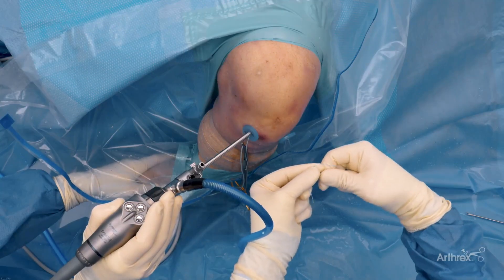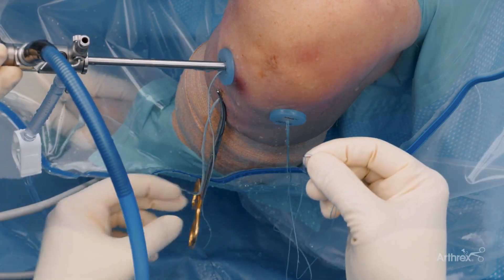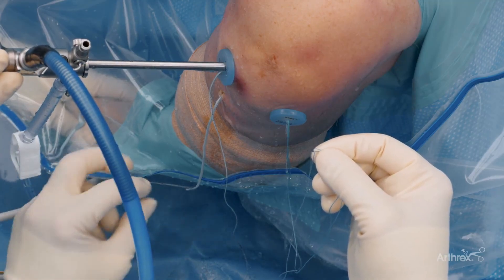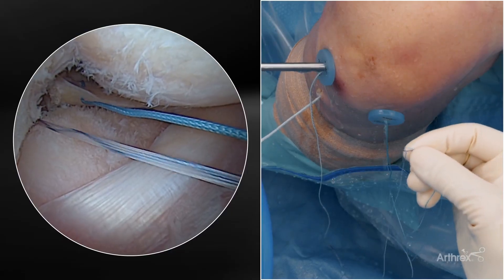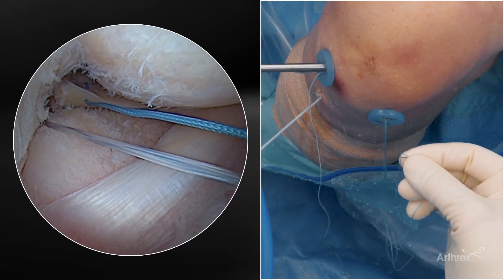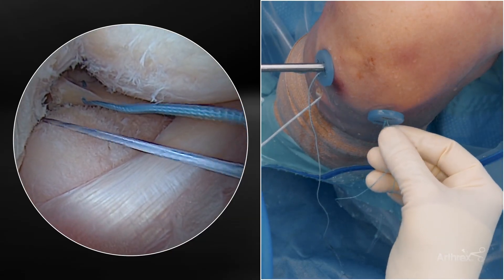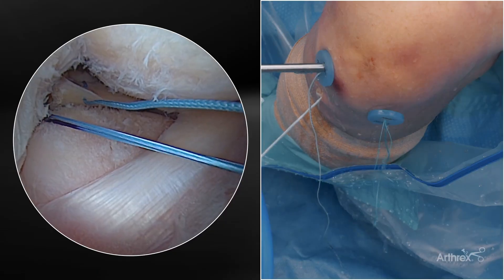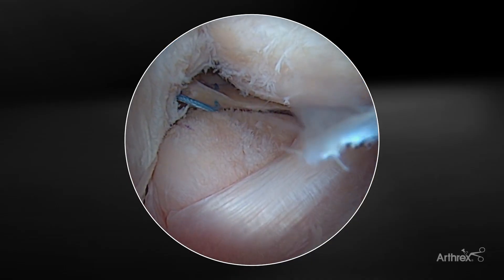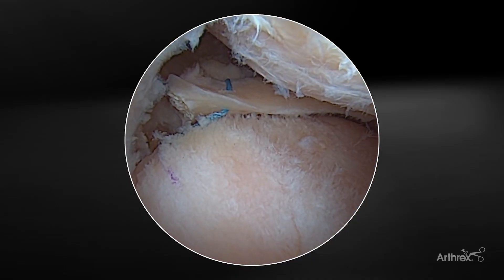We load that to the purple line right here. We're going to take the hemostat off the sheath so that you can then pull the blue and white to affect this conversion. Now I've got the blue and white — it's going to affect the conversion. The purple is right at the loop; we've confirmed that and we're good to go. We don't want to pull it all the way down until we get the other horizontal suture in place to complete the Mason-Allen.